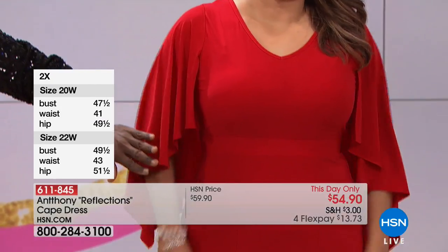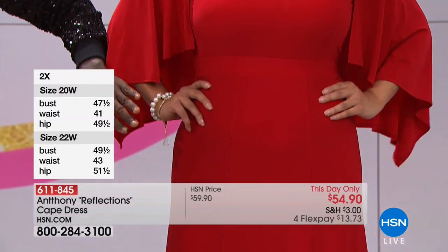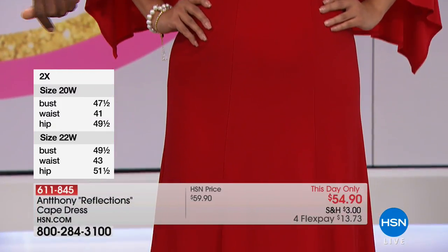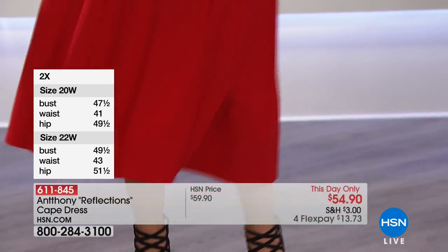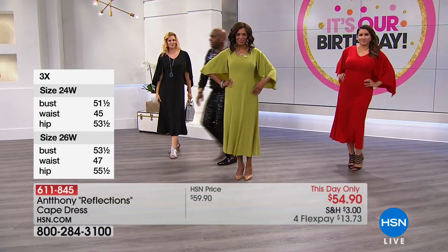Look at it on Annette — a curvy girl. Look at our curvy girls, come to the TV, I've got something for you. Look at how pretty this is, the way it just glides off the thighs and look how it moves — it just sways with the body.